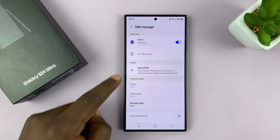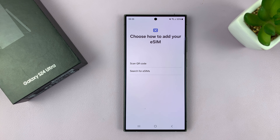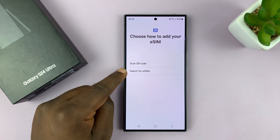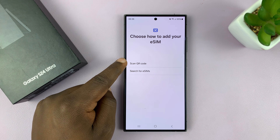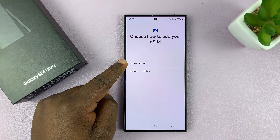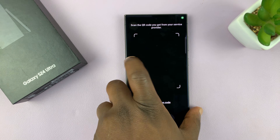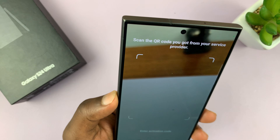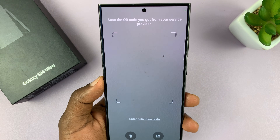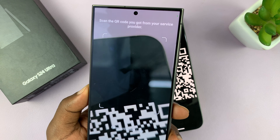It's going to start working something up, so just be patient. Different providers offer their eSIMs to their customers in different ways — you can either scan a QR code or search for eSIMs. I'll go ahead and scan QR code because that's what I have, so I'll tap on that. That's going to launch the QR code scanner using the phone's camera, and now I'm going to scan the QR code off camera.